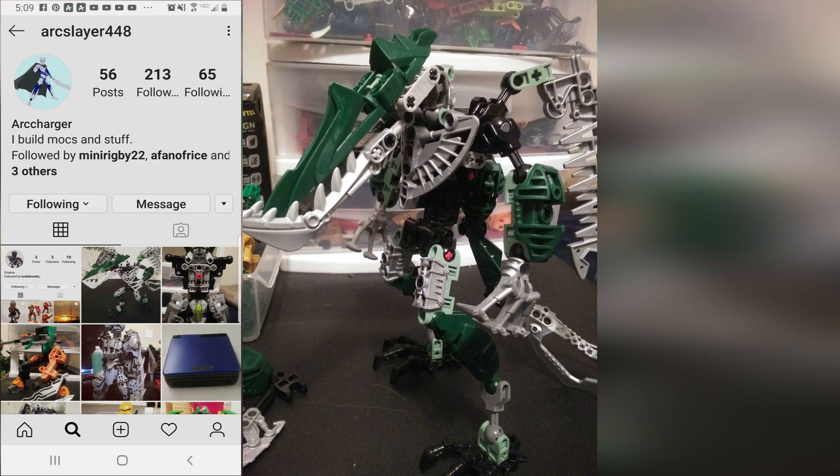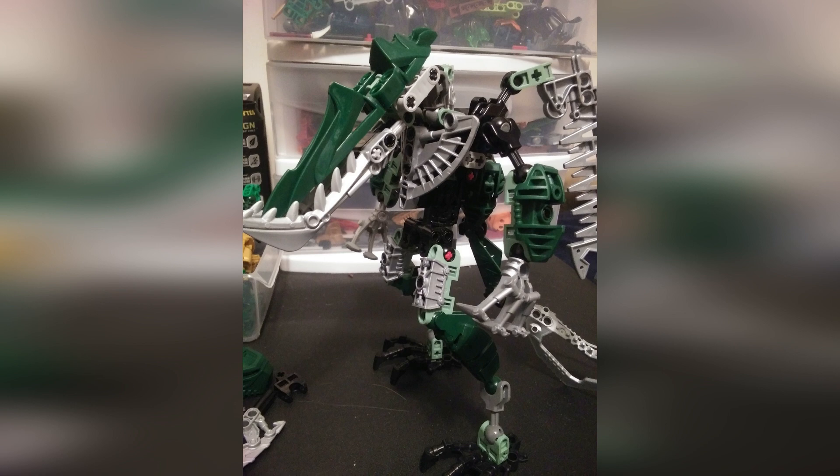Today we will be taking a look at the Jungle Zyglak by Artcharger. If you want to check out any of his work, be sure to check out his Instagram in the description down below. Now with that out of the way, we will be talking about four aspects of this MOC which tend to be universally and unspokenly known within the community.